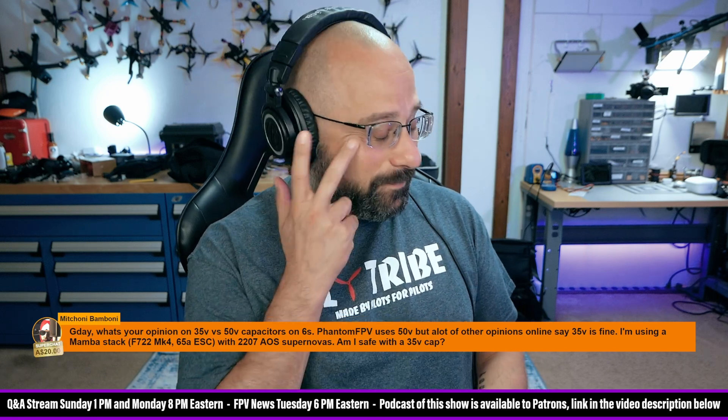Michoni Bamboni, thank you for the $20 Australian. What's your opinion on 35 versus 50 volt capacitors on 6S? 35 is fine. Phantom FPV uses 50 because he goes hard. Phantom FPV is the kind of guy who, once upon a time, didn't use screws to hold his camera into his camera mount — he glued his camera in place with E6000 adhesive. That's the kind of guy Phantom FPV is.